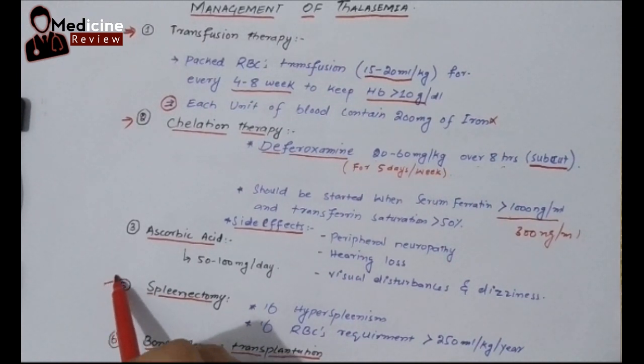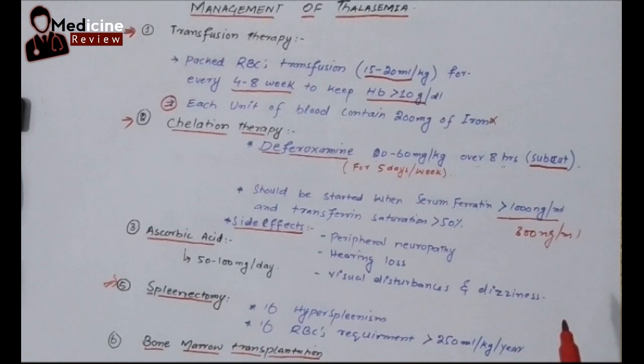Another management is splenectomy. In certain thalassemic babies facing severe hemolysis due to hypersplenism — where the spleen is destroying more and more RBCs — it is better to remove the spleen so that the RBCs can survive longer and relieve symptoms. Another criteria for splenectomy is if packed RBC transfusion is required for more than 250 ml per kg per year. This is a very important criterion in clinical practice.